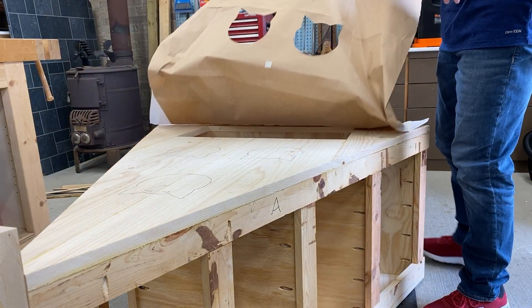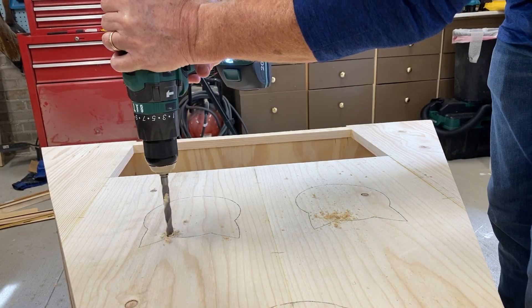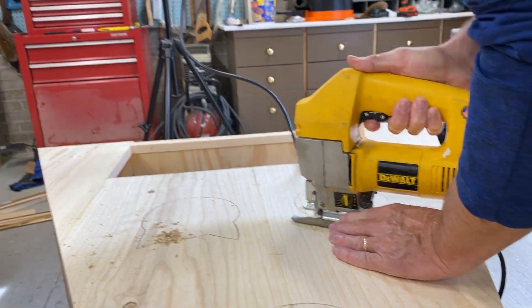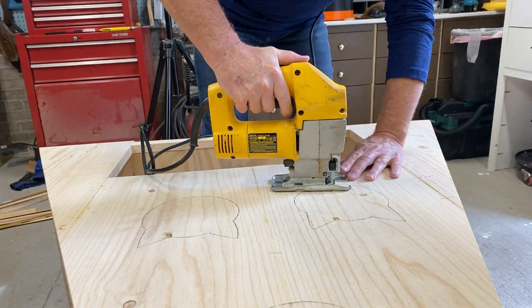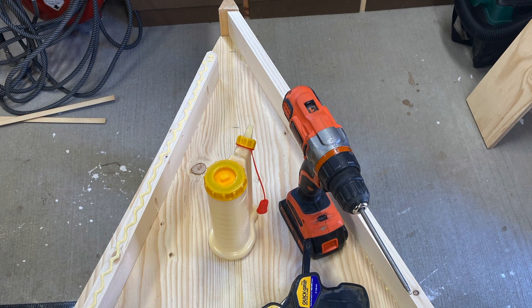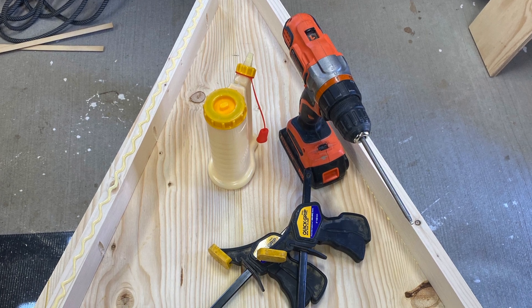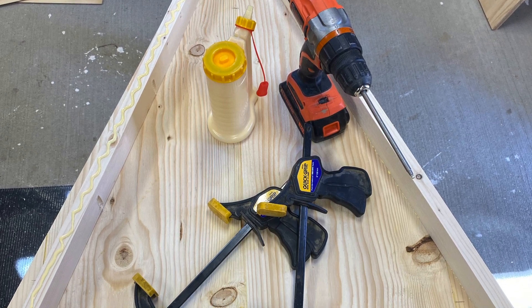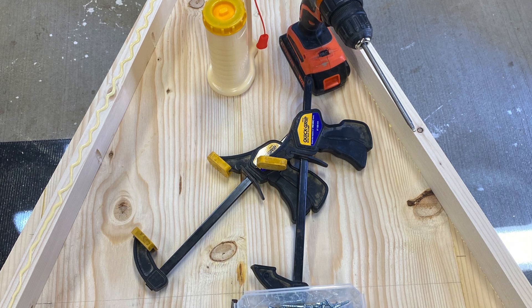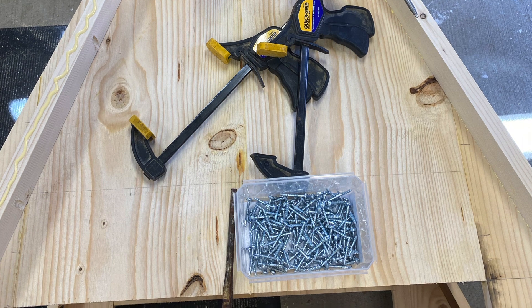Before adding the overhang, we need to trace the openings for each unit and cut them out using a jigsaw. Next we'll attach a 2-inch piece of rough sawn pine for the overhang using wood glue and pocket screws. The pocket screw holes are on the top side so they don't show when the metal roof is on.